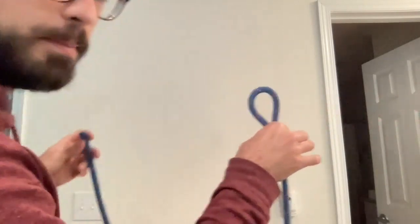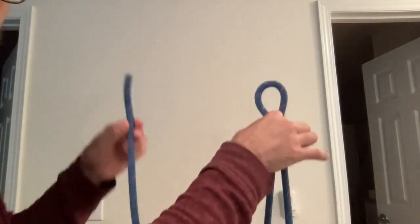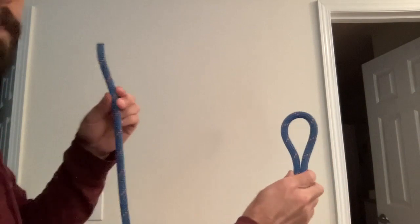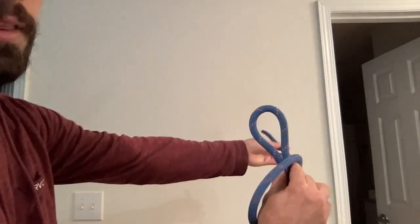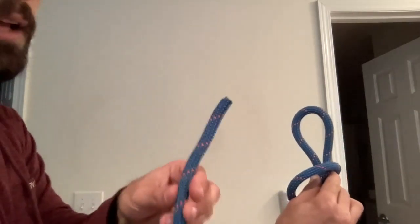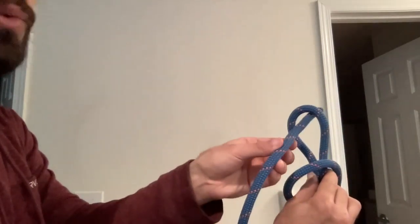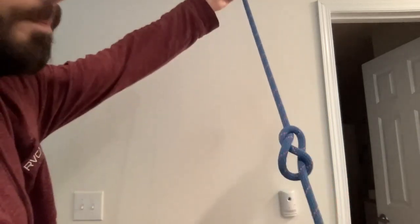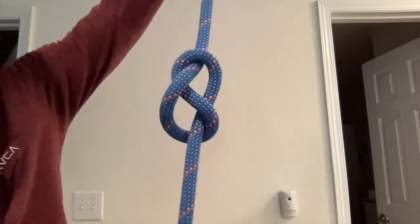I'm going to come here so you can see what I'm seeing. I've got a bight of rope on the right side and the running end on the left side. I'm going to come in front of this bight and wrap it around exactly once. Now I'm going to take the running end and push it through the front of the bight, just like that. I'm going to gently pull and I should have a shape that looks just like that.